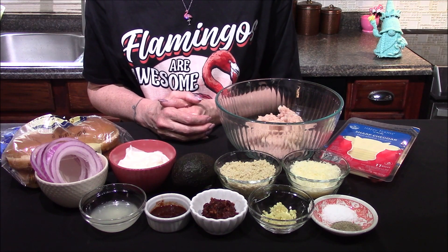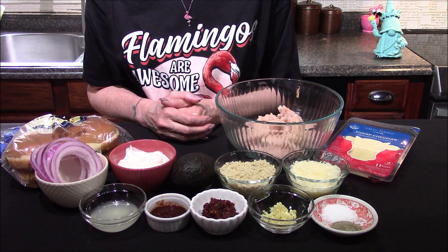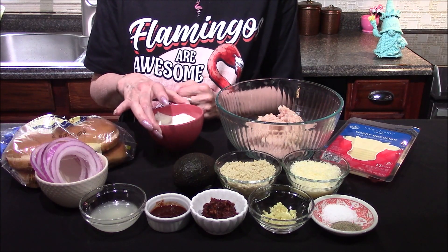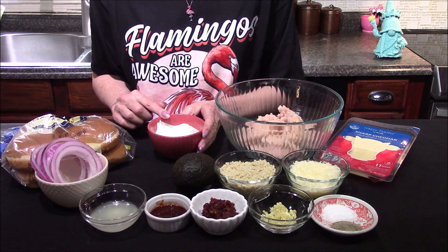Hello and welcome back to my kitchen. Today I'm going to be making a spicy chipotle chicken burger. To start off with, I want to make the condiment I'll be using on top of the sandwich.